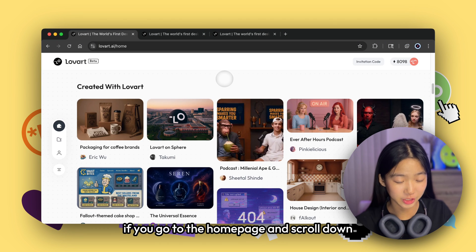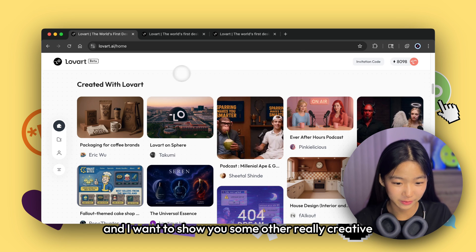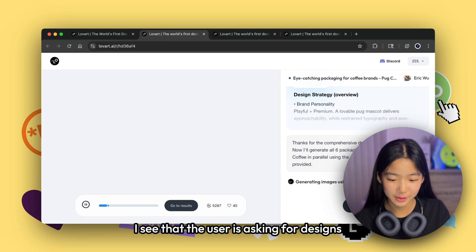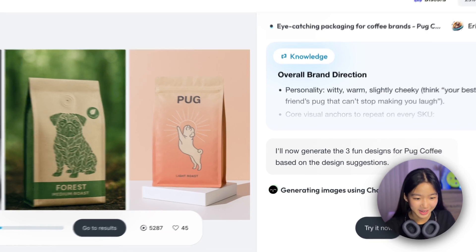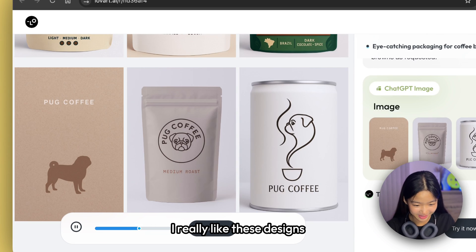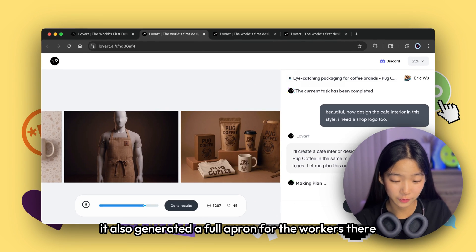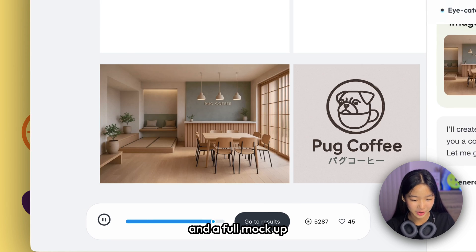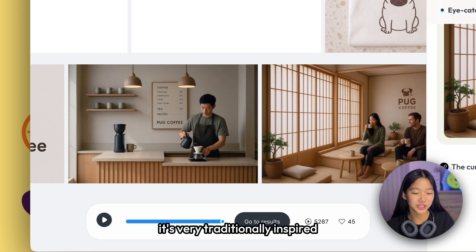If you go to the homepage and scroll down, you can see a section called 'Created with Love Art.' There are other really creative visual identity projects already published. For example, one user asked for designs of a pug-themed coffee brand — it's super inspiring to see how different people approach their ideas visually. The designs are really good; they even generated a full apron for the workers and a full mock-up interior design of what the coffee shop would look like. Very traditionally inspired — I like that.